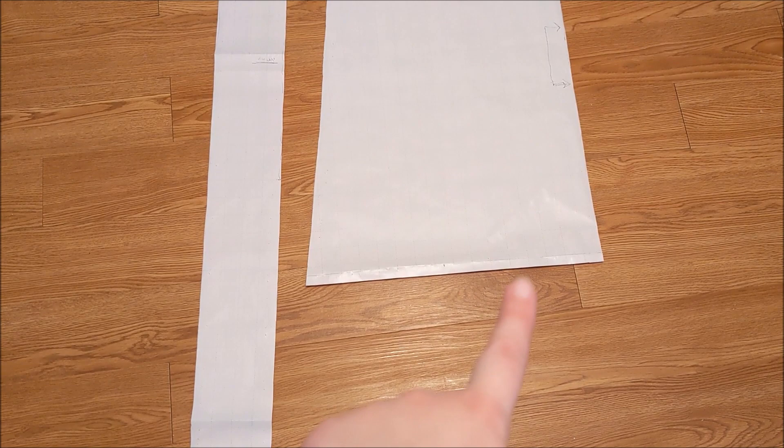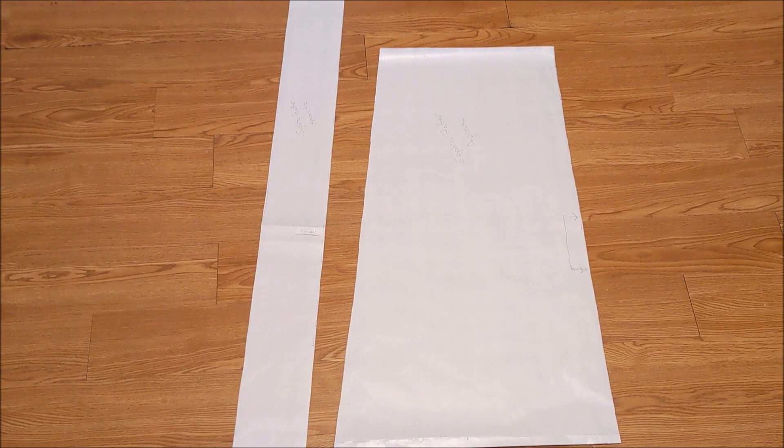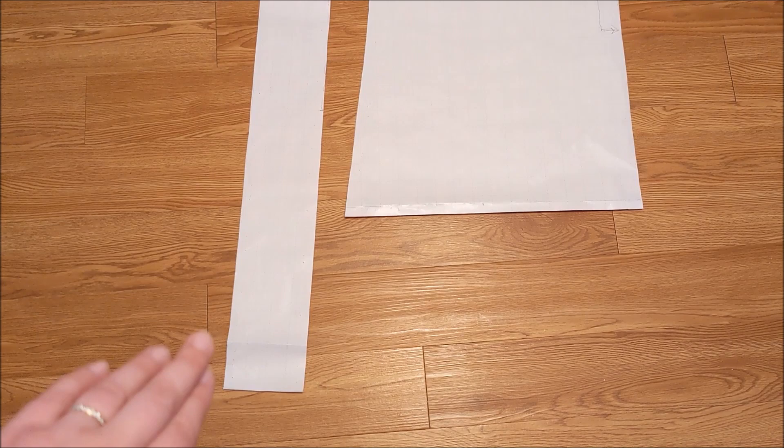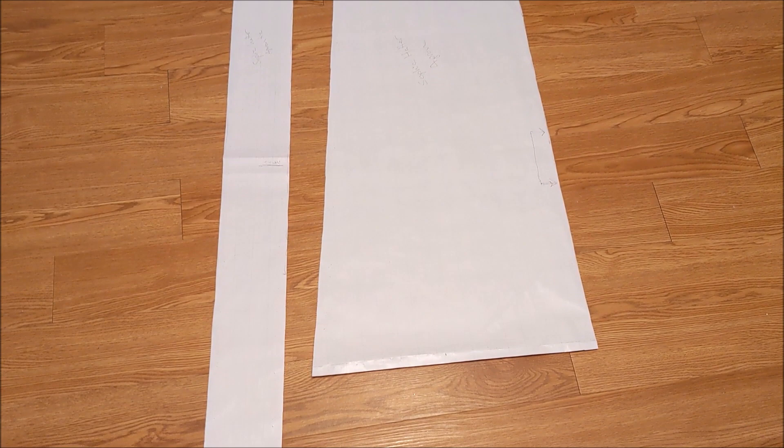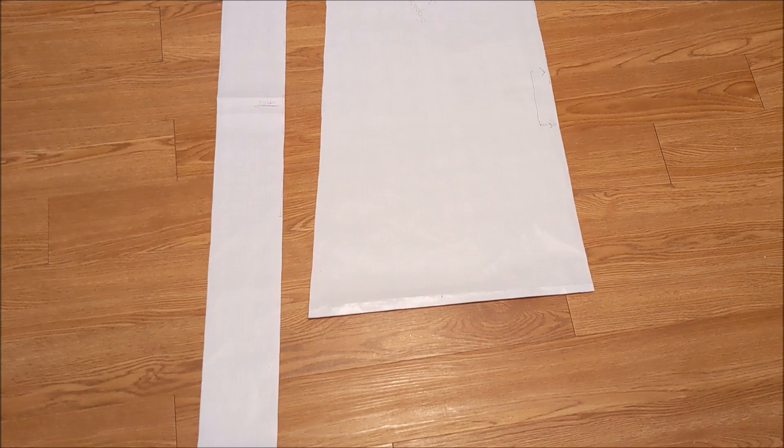I also trimmed the bottom of the apron so that it would be more proportional with my shortened skirt. And for the apron tie, since my fabric was not wide enough to have the entire thing be cut on the fold, I did what the pattern instructions suggested and split it into three pieces and sewed them together to create a rectangle. The reason for three pieces is so that the attachment points will be at the area that ties in the back, so there won't be a seam in the front.